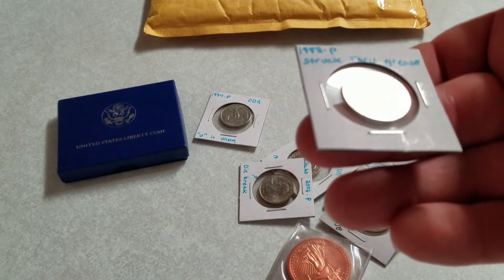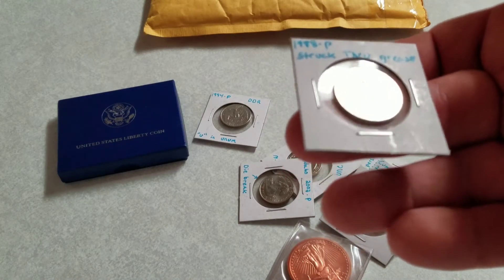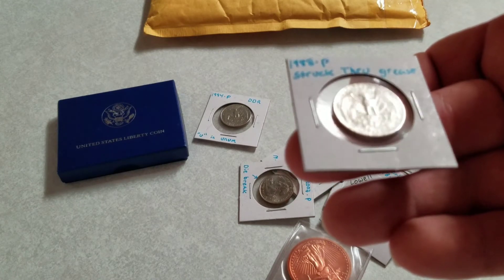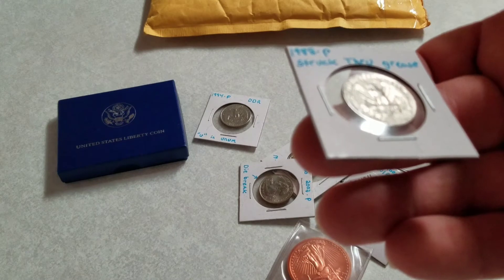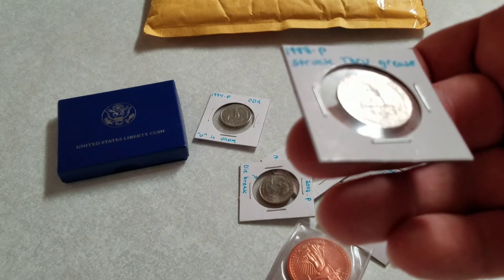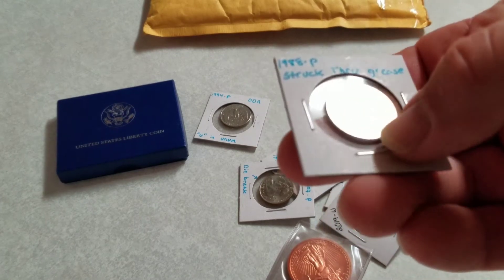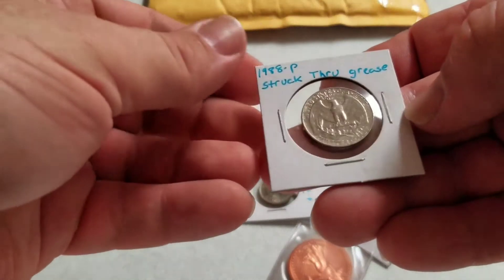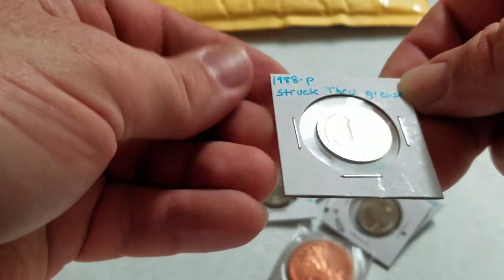We're going to look through some of these under the microscope probably this evening, because this is a 1988 piece struck through grease. Wow — you can actually see at the bottom the way it basically didn't stamp. So wow, he's found some really nice stuff.